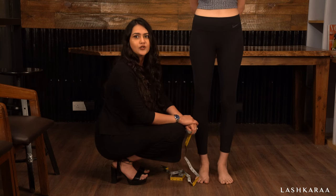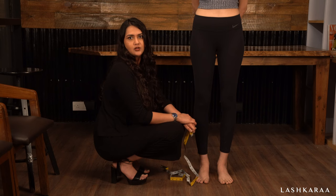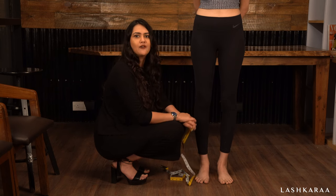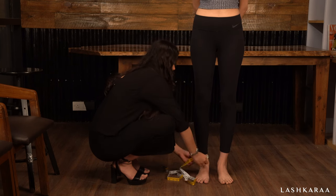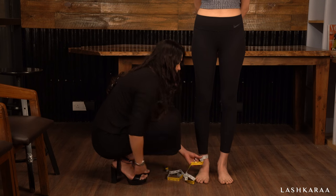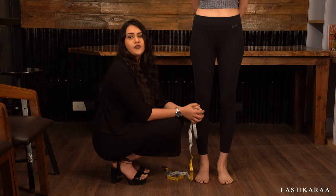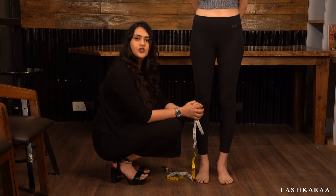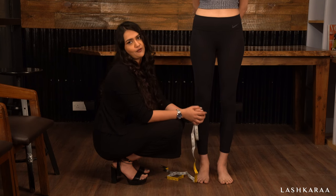Pass the measuring tape around your ankle with a single finger in for the ankle measurement. We ask that you measure it with a finger in so you have a little extra room. If you enter your exact around-ankle measurement, the bottom of your churidar will be really tight and you will have trouble squeezing your foot through.